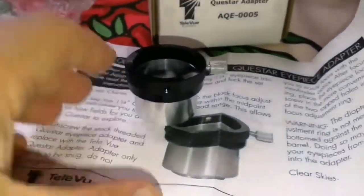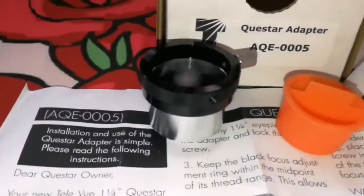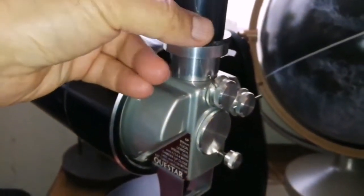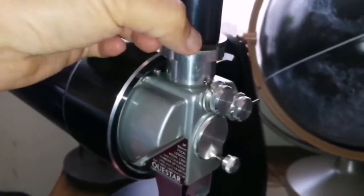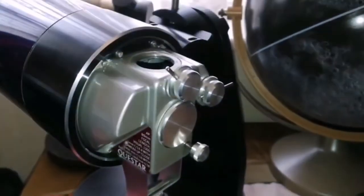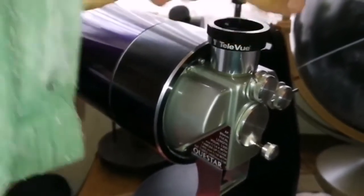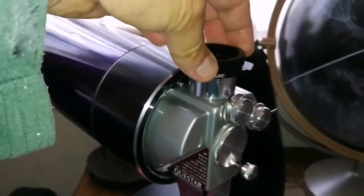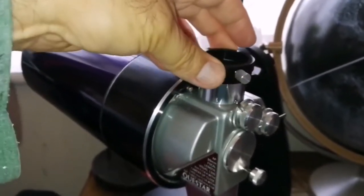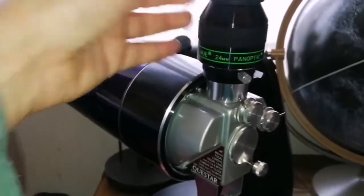Let me just take a few photographs of it. This is the Questar eyepiece holder — the eyepiece goes from the black side to the top. I'm unscrewing the eyepiece holder and it's coming out. I am using the Tele Vue adapter to screw it in here, and with just this simple modification I can now use a Panoptic. Simple as that.